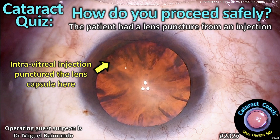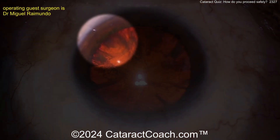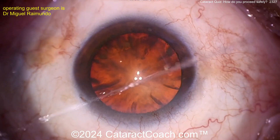CataractCoach.com cataract quiz: how do you proceed safely? The patient had a lens puncture from an intravitreal injection. There's a pre-existing puncture of the lens capsule, and now you have to do the cataract surgery. What are you going to do? This is going to be a tough case.